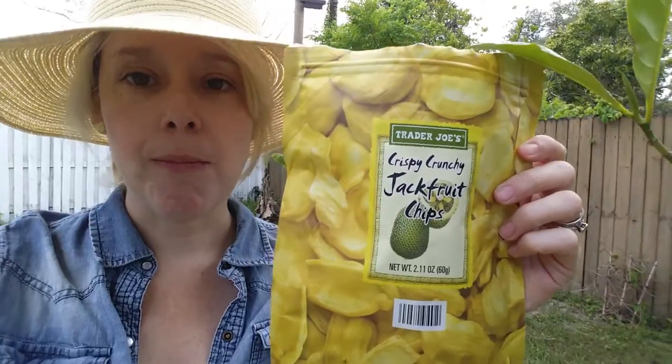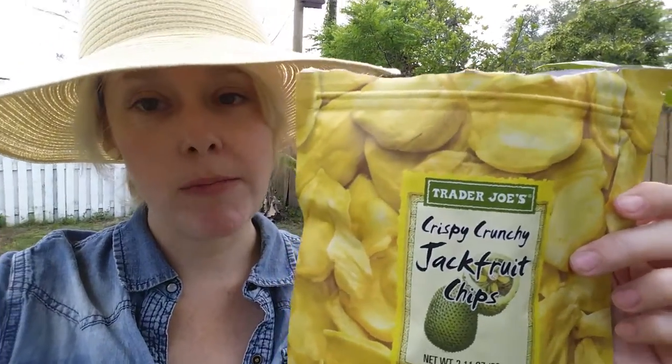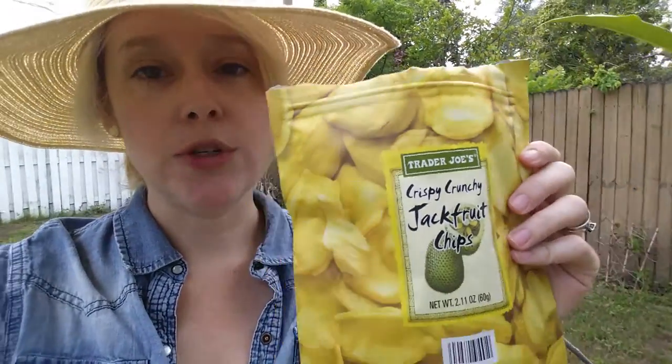Really really good! You need to have teeth of steel to eat these, but they're really really good. They're very sweet — definitely a refreshing sort of flavor. If you have a Trader Joe's, you should definitely check these out.